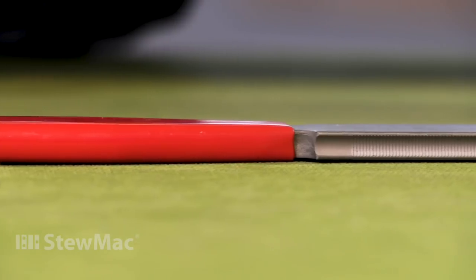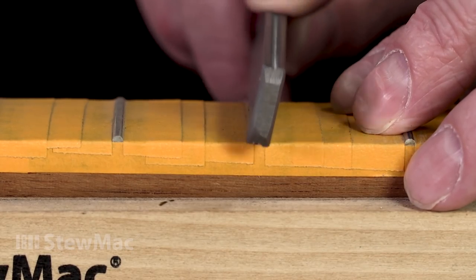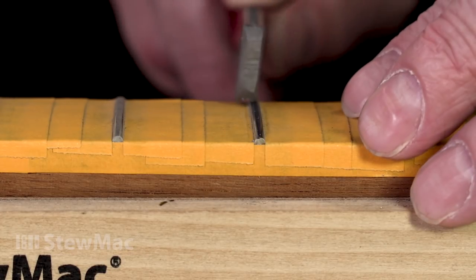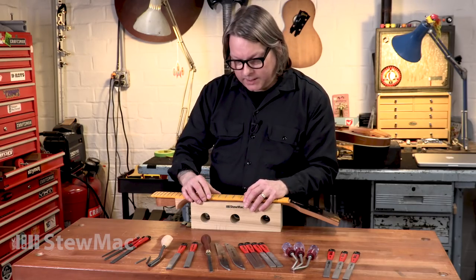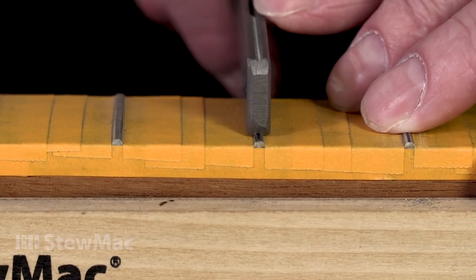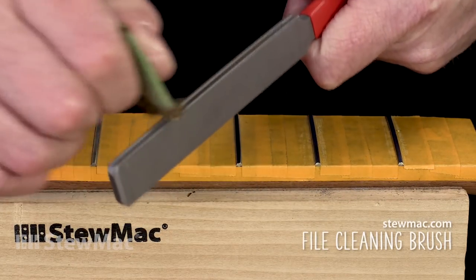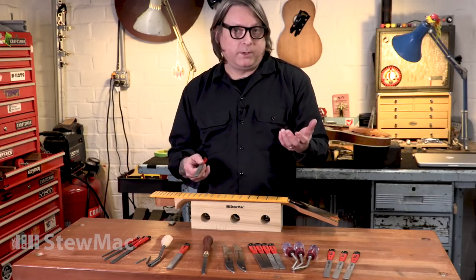The next type is what I call a traditional crowning file. They have a concave surface that fits over the fret top with teeth cut into it, and with each stroke it evenly brings in those edges until you have a nicely re-rounded fret. These are very popular — you'll see them in factories and repair shops all over the world. They're inexpensive and durable. The downside is they can chatter: if you don't get a nice smooth stroke, it kind of skips and leaves little dents in the fret that you'll have to continue crowning or do extra dressing to remove. When using a tooth file, file cards are a must-have tool. Every couple of frets you need to clean those teeth so there are no shavings stuck in them, because if there are, you can drag that back over the fret and leave a scratch you might not be able to sand out.